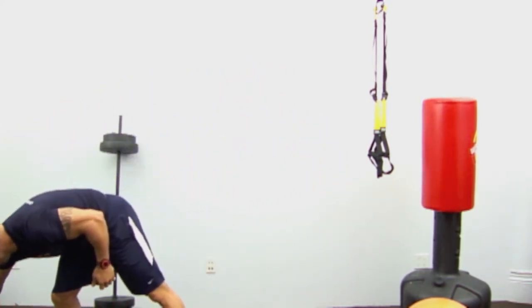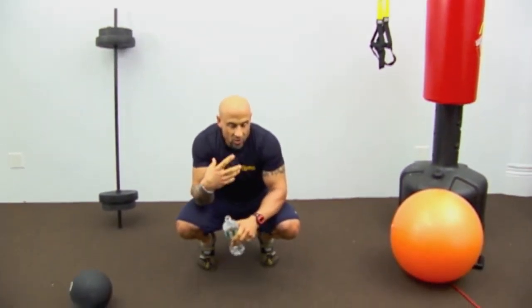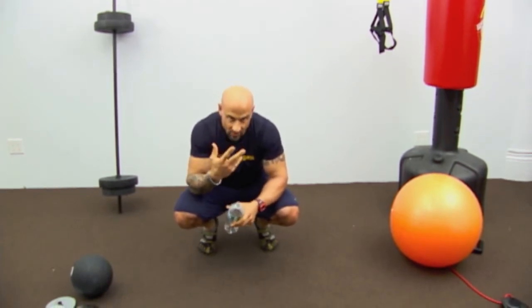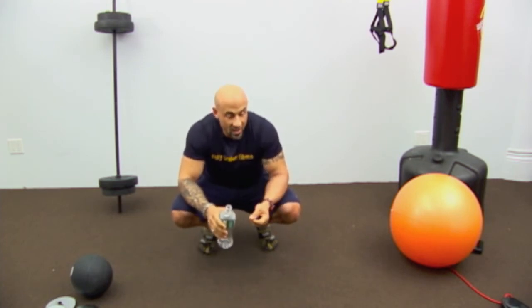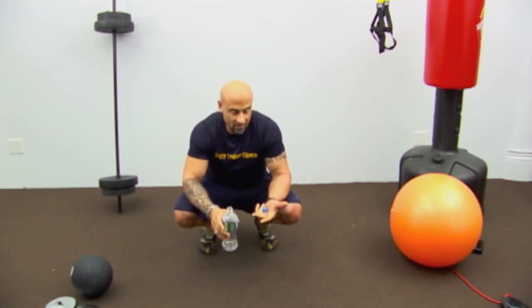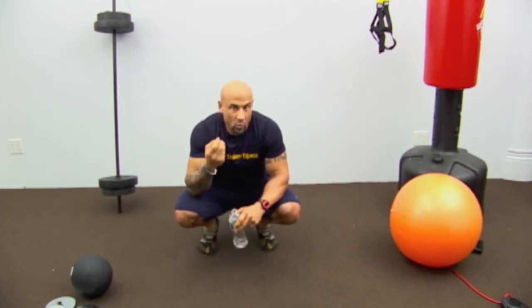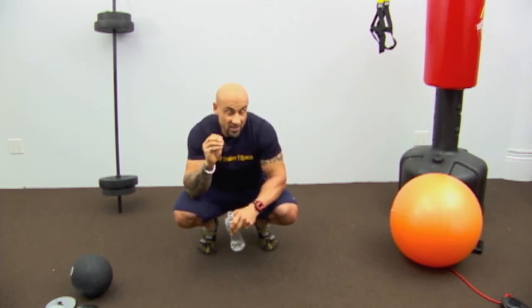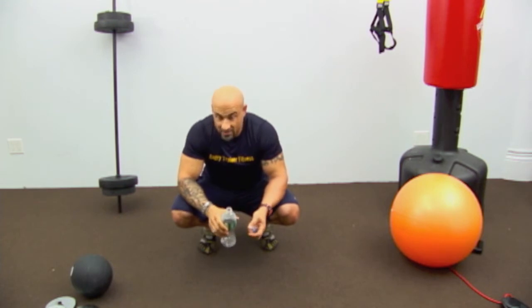Now take a 60-second break and grab some water. Concentrate on your breathing to help recover. Take deep breaths — it's called 'smell the flowers, blow out the candles.' That delivers oxygen more efficiently to the working muscles, brings the good stuff in a steady stream, and blows the bad stuff out in one quick blowout.